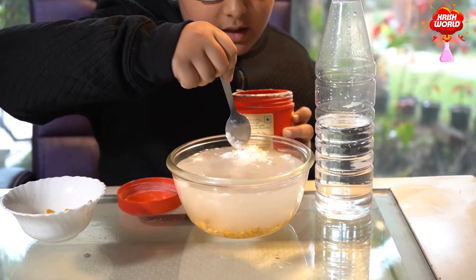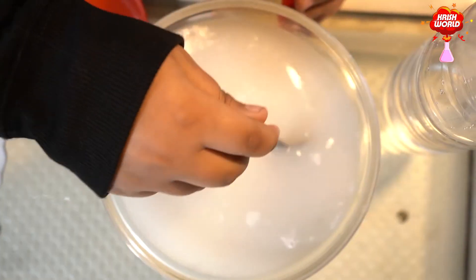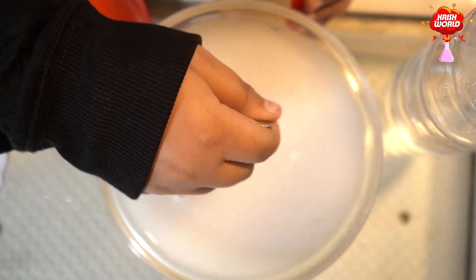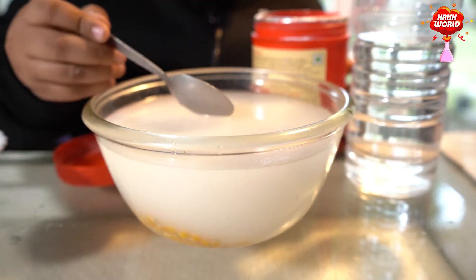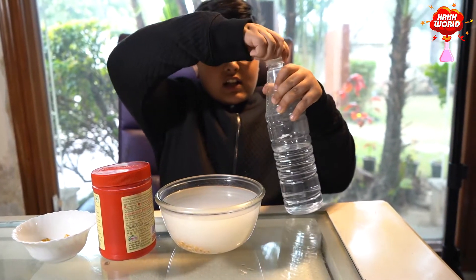Now see guys, I am mixing the baking soda into the water. The baking soda is mixed in it. So guys, now I will put this vinegar in it.